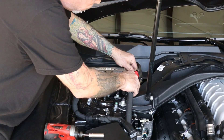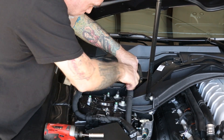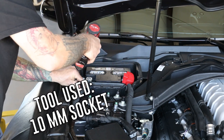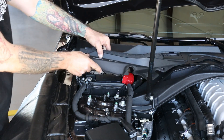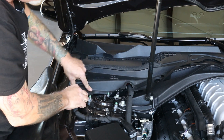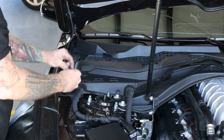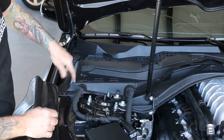Now we're going to reinstall our battery cable. Go ahead and re-tighten the 10mm nut. Reinstall your battery cover — make sure your clips are out, then just push them in.